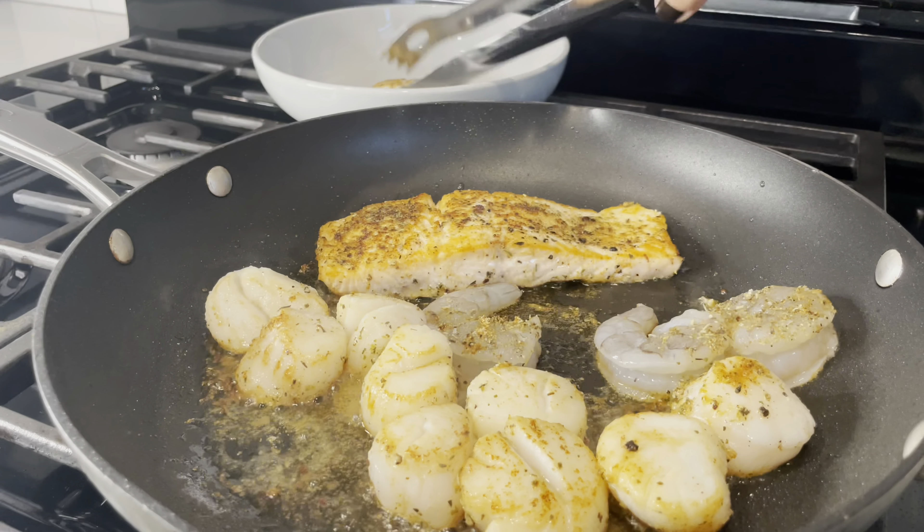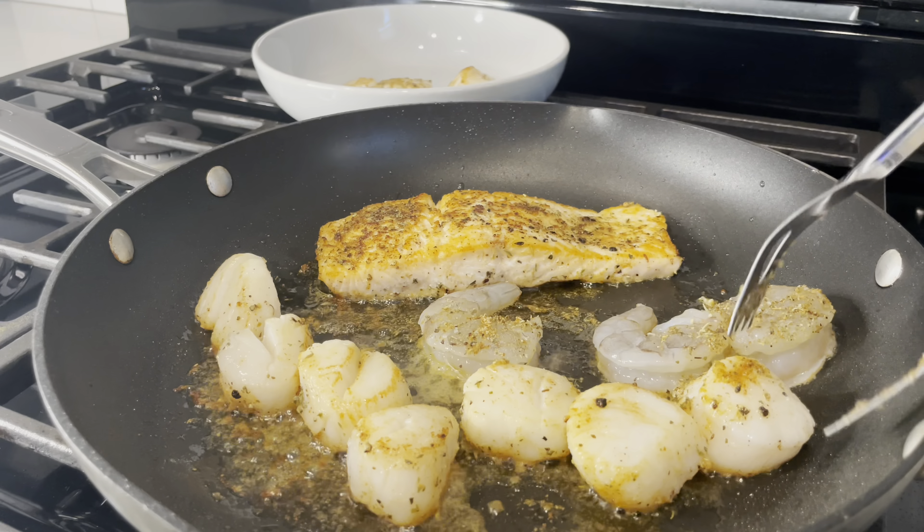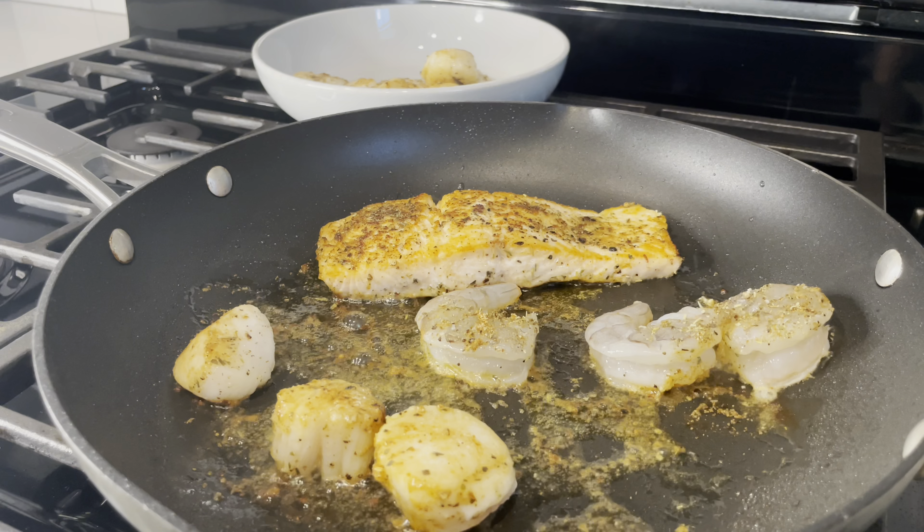I started cooking my shrimp — these were pretty big and almost hurt to have to chop up into little pieces, but they're meaty so it works perfectly for this dish. Your scallops will tell you when they're ready to flip, so just keep an eye on them and keep removing them as they finish.